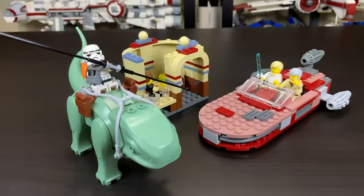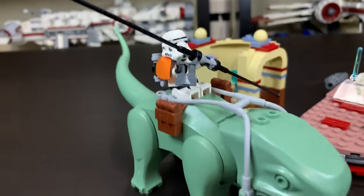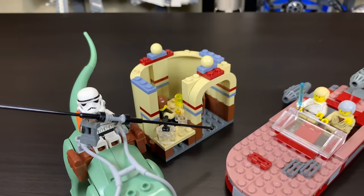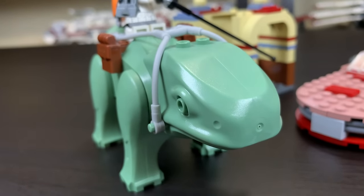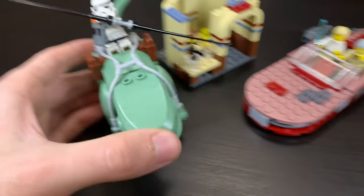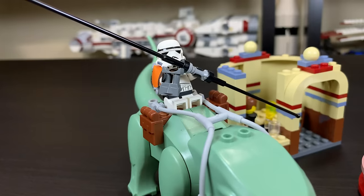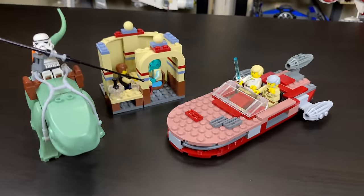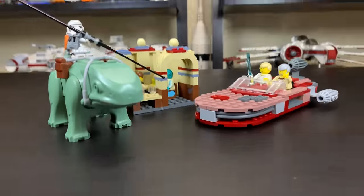I'm going to go ahead and give this set a nine out of ten. It gets some bonus points because it's an absolute classic LEGO Star Wars set that a lot of people really love. It presents a fun package with three points of interest — the Dewback, the Landspeeder, and the Cantina. The Cantina was a bit lacking and smaller than I expected, the Landspeeder is fun and was revolutionary at the time, and the Dewback was a nice start before they moved on. Five minifigures in a $30 set is awesome by any standard. Let me know what you think in the comments below — leave a like if you enjoyed, subscribe if you're new, and I'll see you in the next one.